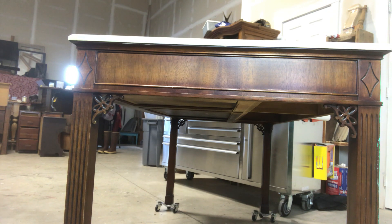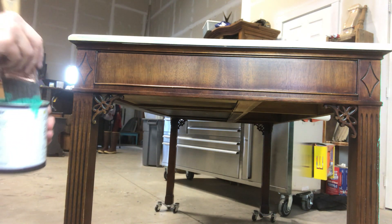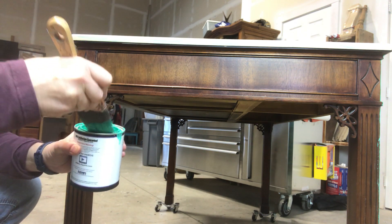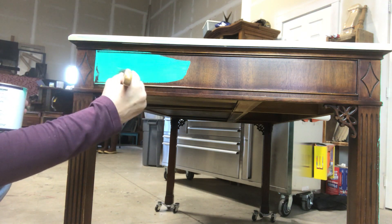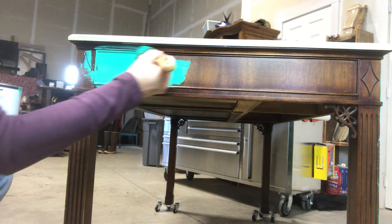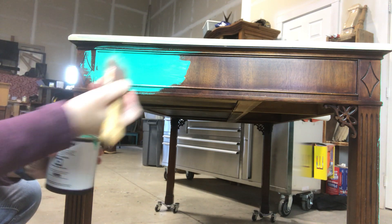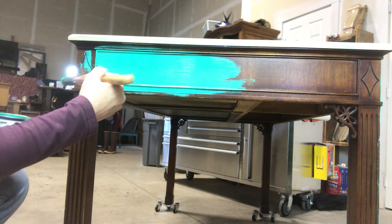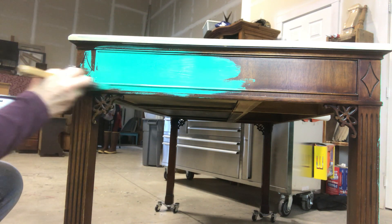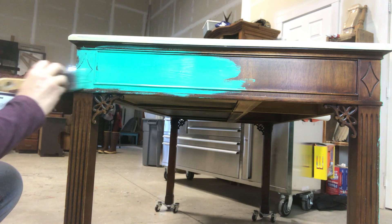I decided to use the malachite — it's really pretty. I've already pre-scrubbed all of this. I didn't scuff sand this side, but I did a real quick scuff sand down the legs and all of that.